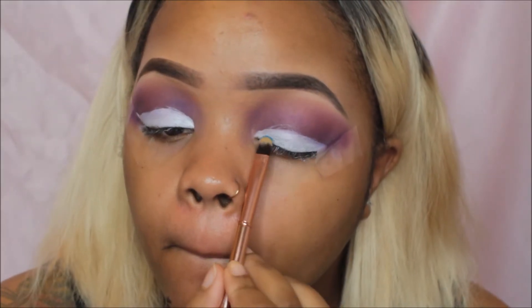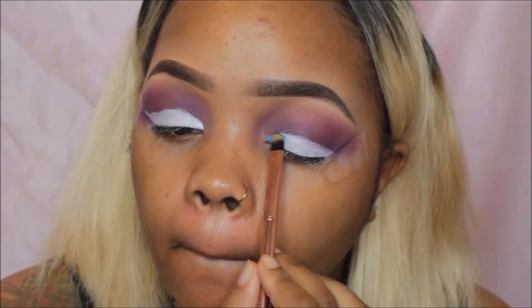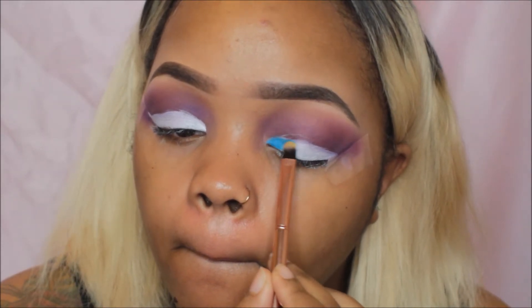With a damp eyeshadow brush, I'm going back into the Masquerade palette with this really vibrant blue shade called Dahlia.